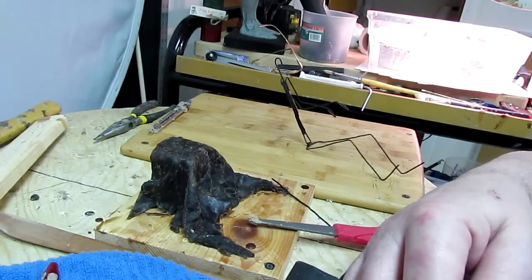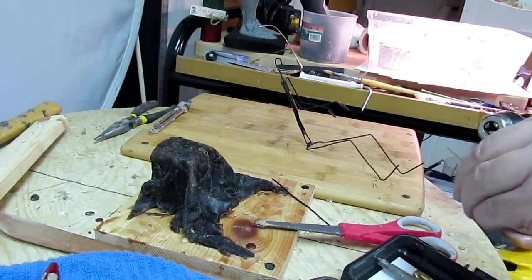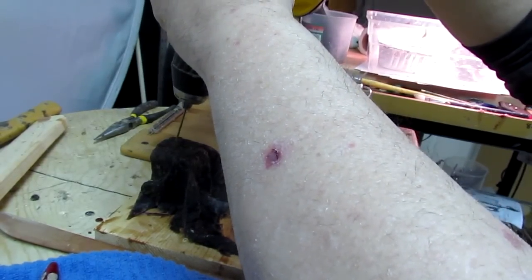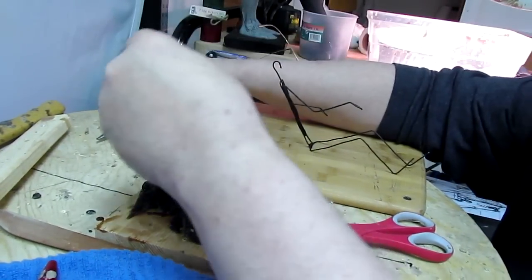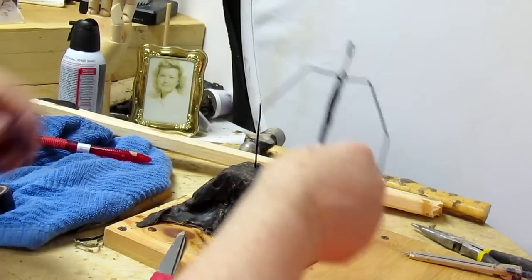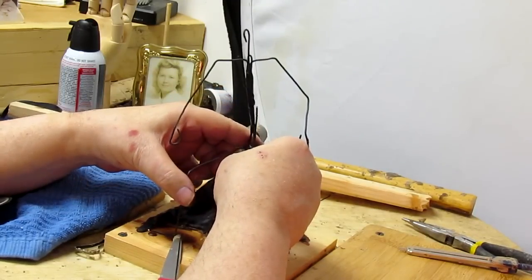I'm going to get out my trusty drill and I want to mount this wax figure back on the base a little bit. Now I'm going to try to get this wire down in that hole — goes in nicely. Now I subtract for clay, and I attach him to the wire support.